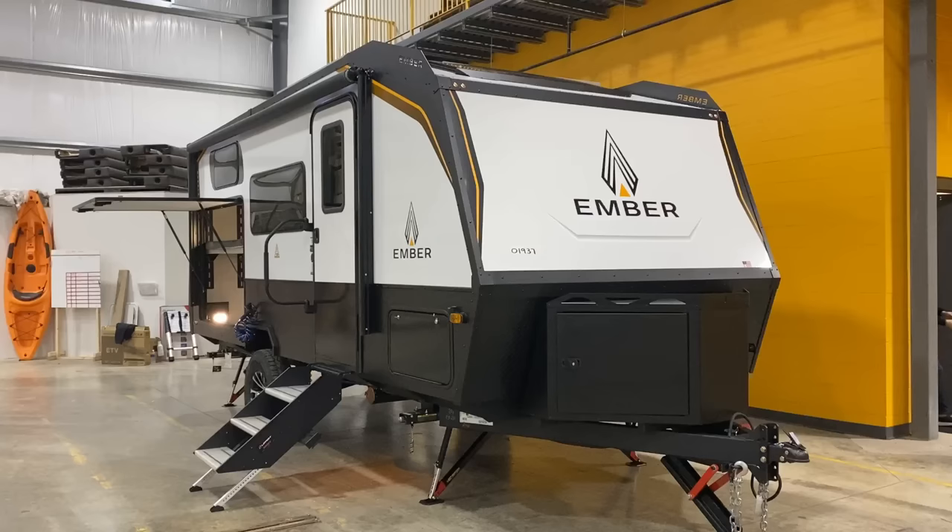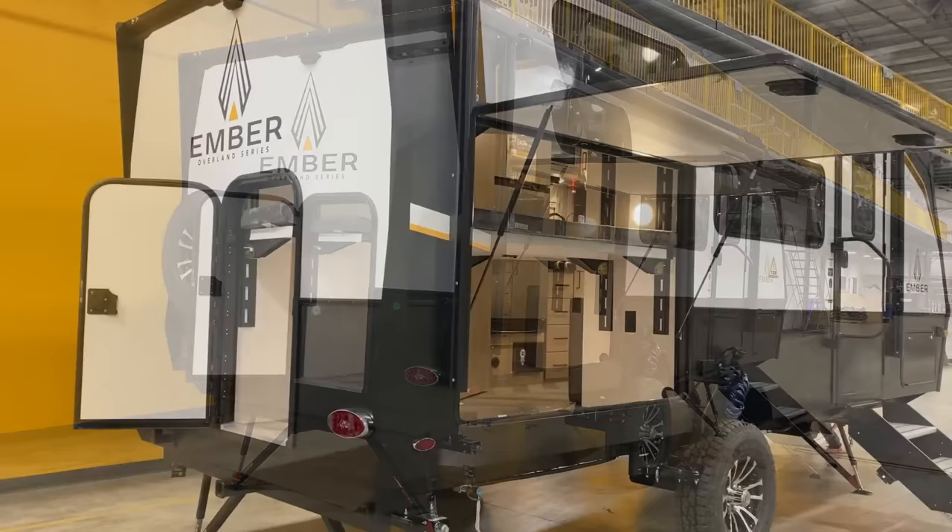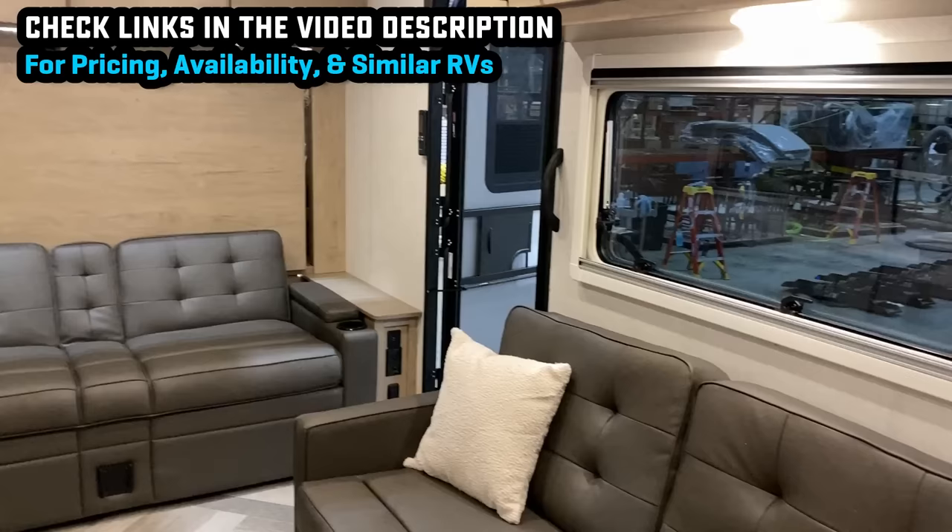This is the very first no-slide, multifunction convertible storage, Murphy bed, bunkhouse, cargo locker, walk-in closet, e-bike storage model. Whatever you want to do, this one can do.